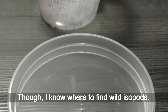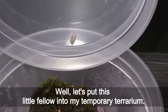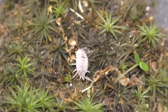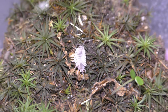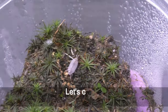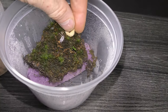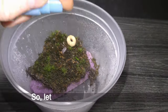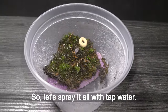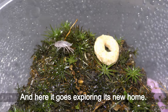I know where to find wild isopods, but let's put this little fellow into my temporary terrarium. I like the color of this isopod. Let's check if it may like a flake of cereal for a snack. Isopods like moisture, so let's spray it all with tap water. And here it goes, exploring its new home.